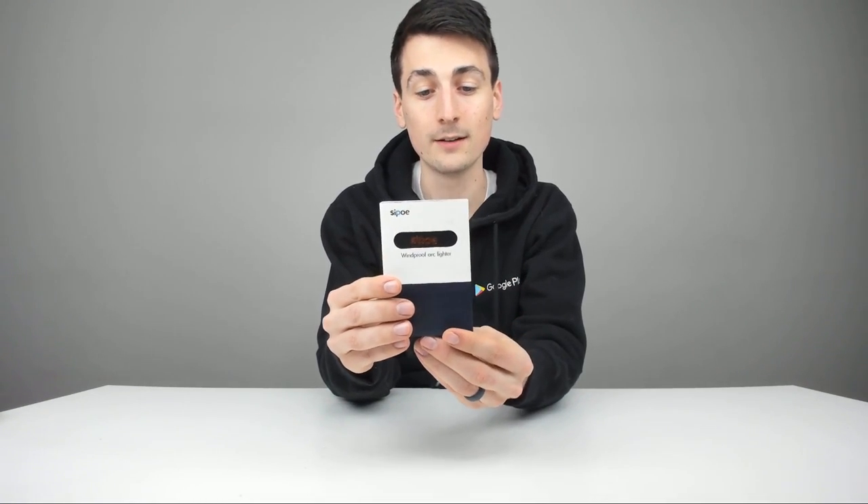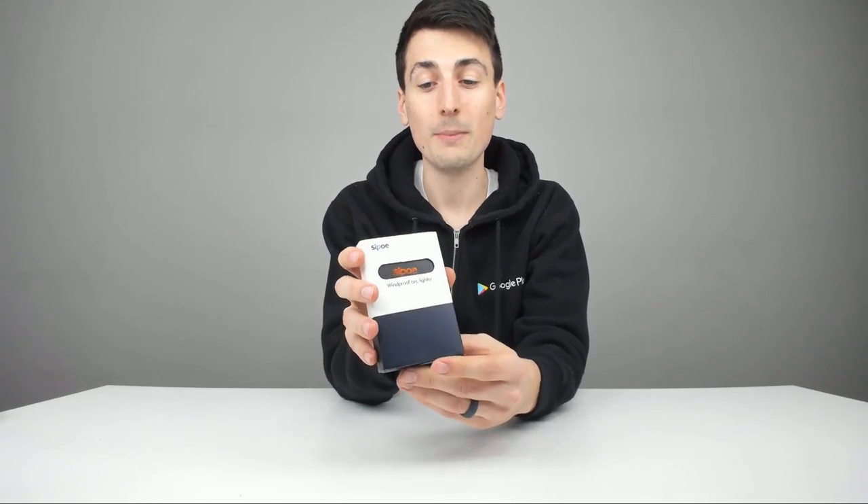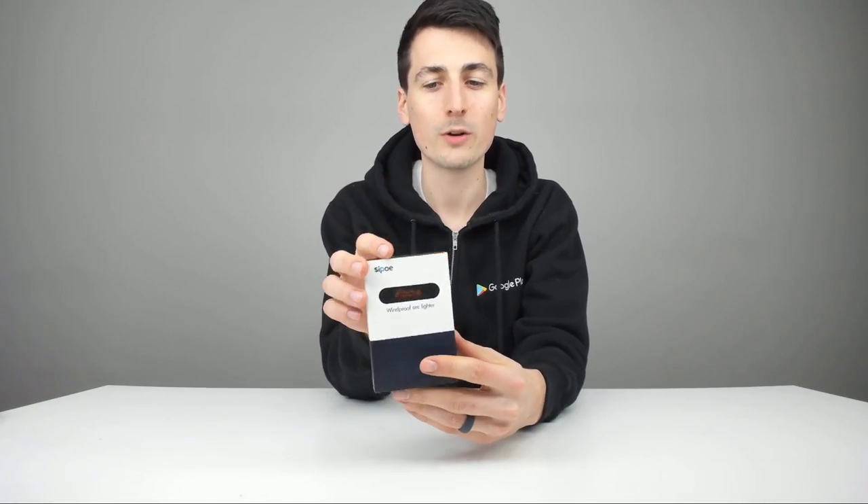This is how it's going to come packaged directly from Amazon. It looks really nice — nice retail packaging right here. They give you a link on the back to make sure you register the product to extend the warranty, so make sure you do that. You can find out more about the warranty online.